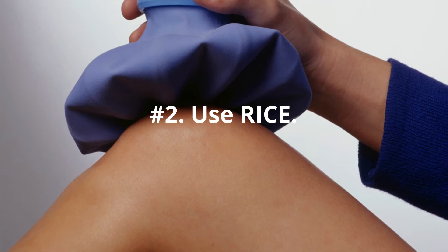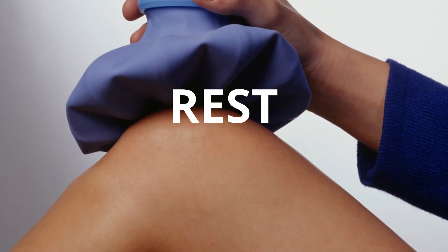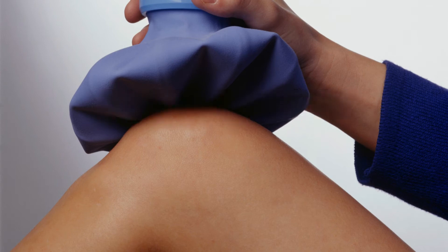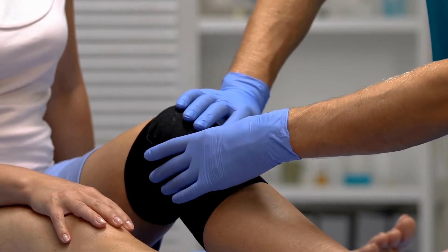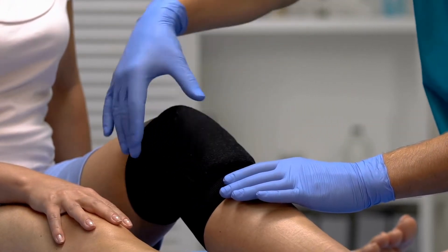Number 2: Use RICE. This acronym stands for Rest, Ice, Compression, and Elevation. Applying RICE is good for any knee pain caused by arthritis or a minor injury. Rest your knee, then apply ice to reduce the swelling, wear a compression bandage, and keep your knee elevated.